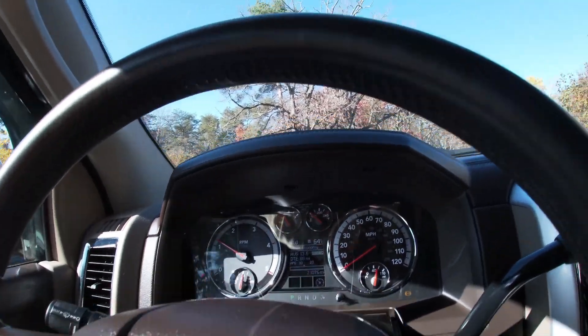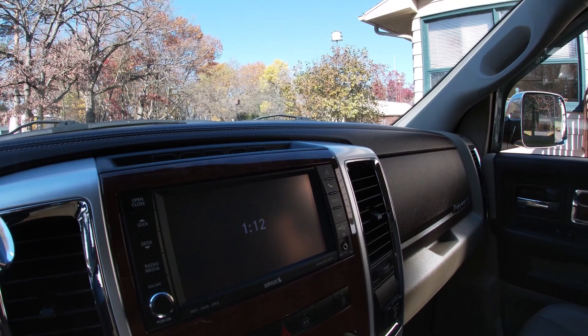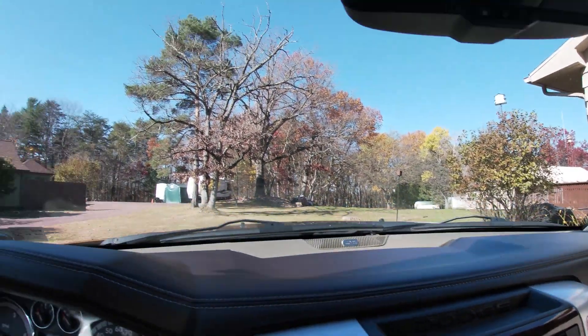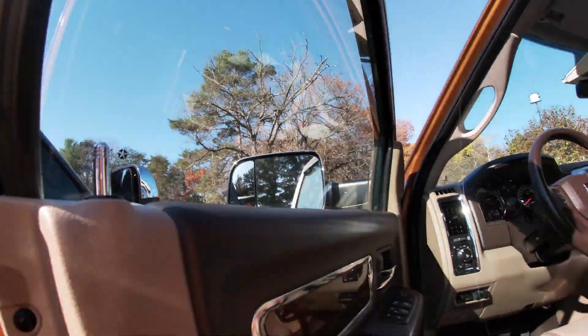You can hear that — that's the in-cab sound of it. We'll go outside to listen. The truck is stock other than an AFE intake.